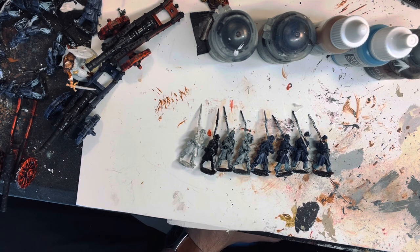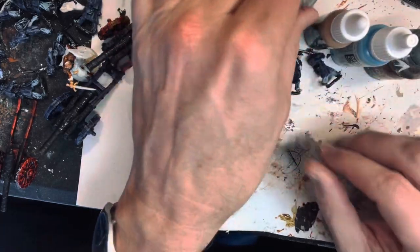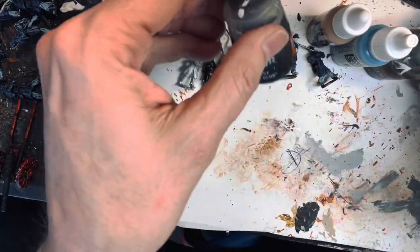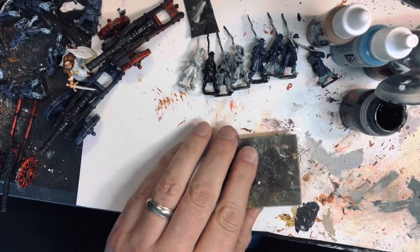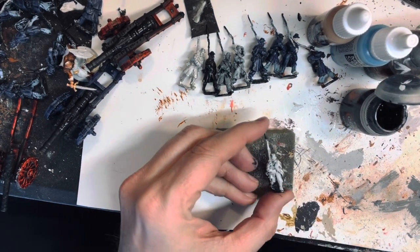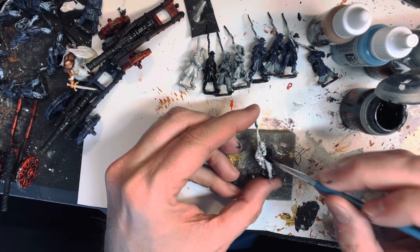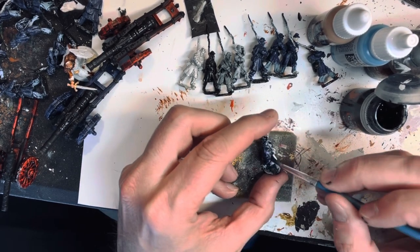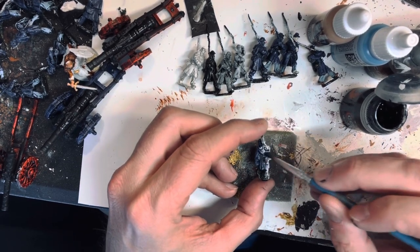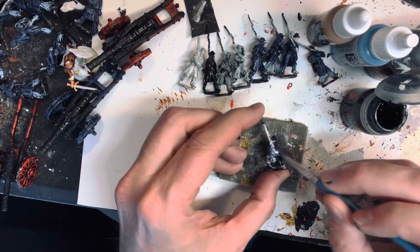I did want to show how the wash works, so let me move these figures out of the way and grab this light blue contrast paint. I have a figure here that's already highlighted. I just work the paint over the figure, and as I work it over, it will do a lot of the shading and highlighting — it'll do all the heavy work for you.